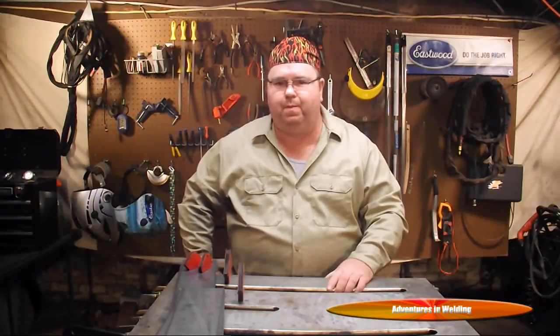Hey, what's up welders, welcome to another episode of Adventures in Welding. I'm Paul, thanks for joining me. Today we're going to start building some stuff. I called up my good friends at onlinemetals.com and said I've got an idea to build a tailgate grill — you guys send me some metal, I'll build it, and together we'll give it away.